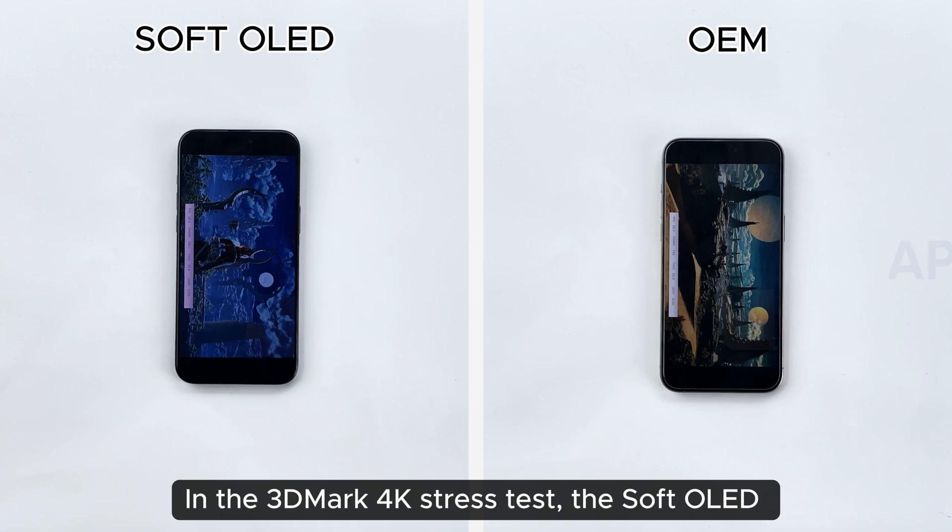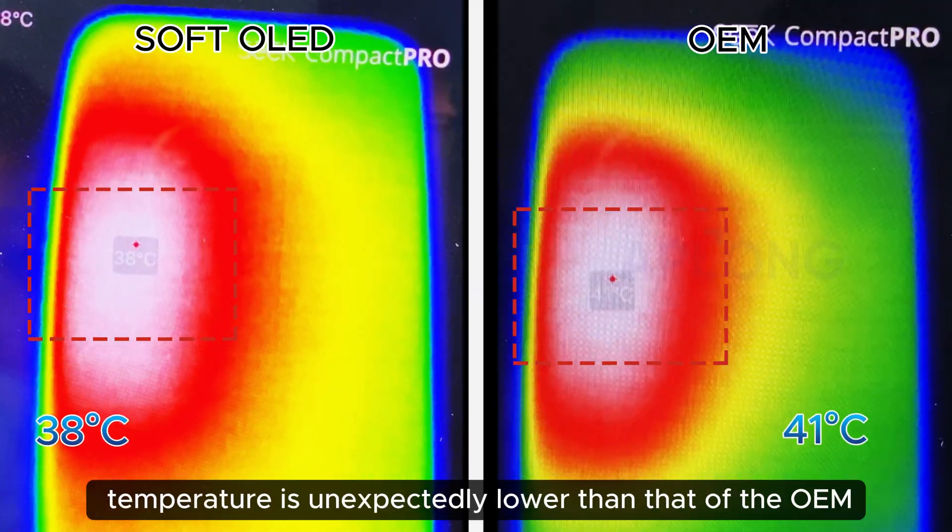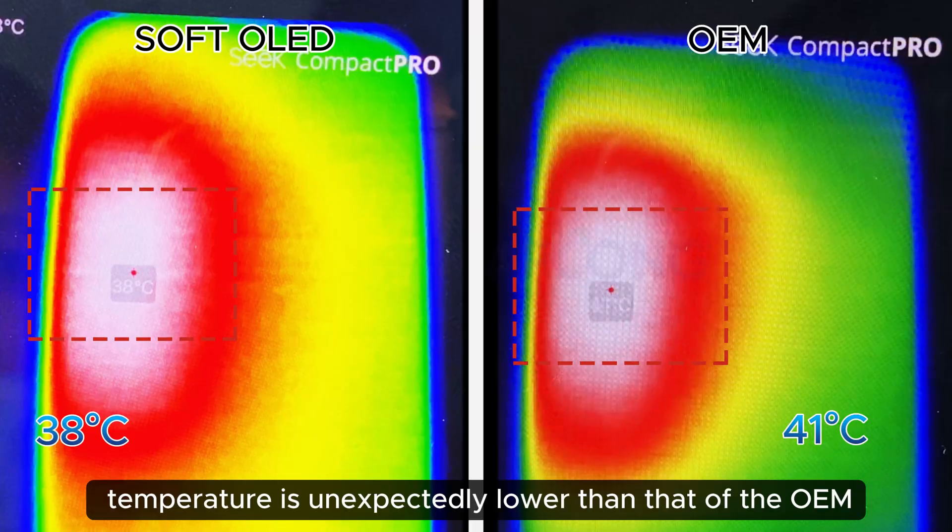In the 3D Mark K4K stress test, the soft OLED temperature is unexpectedly lower than that of the OEM.